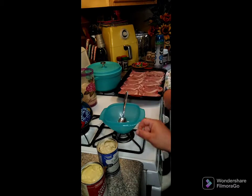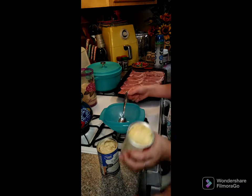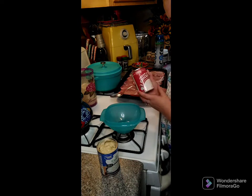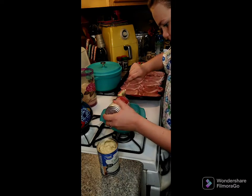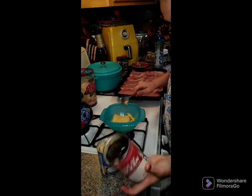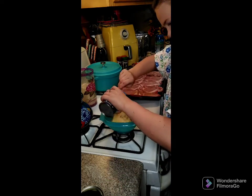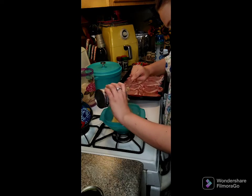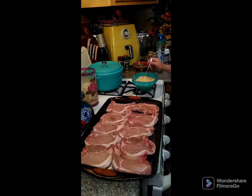Now we're going to take a can of cream of chicken and a can of cream of celery, put them in a bowl, and go ahead and mix those together. You want to make sure they're stirred until combined pretty well.